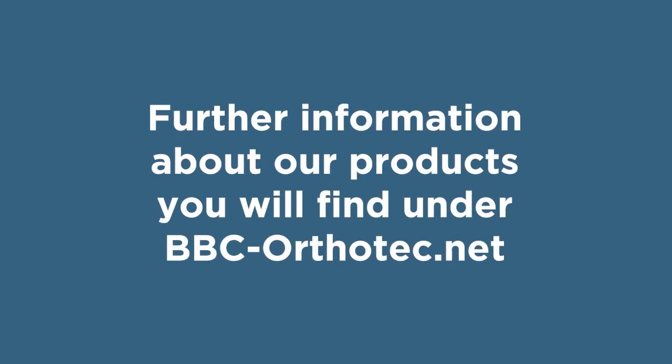Further information about our products you will find under bbc-authotech.net.